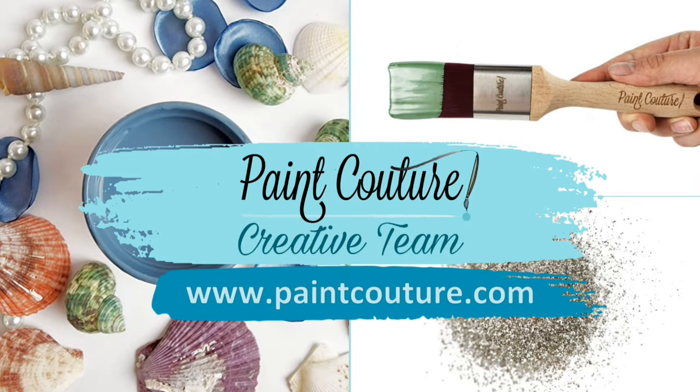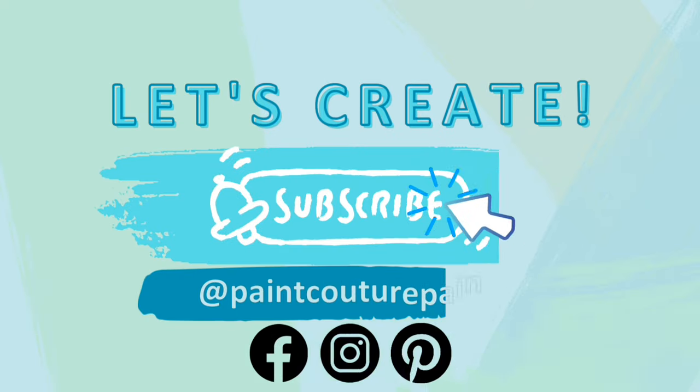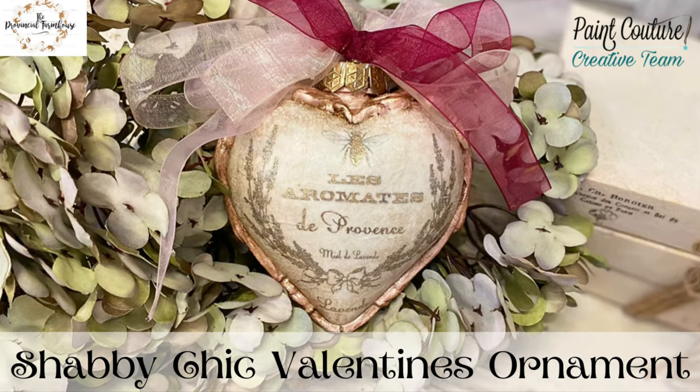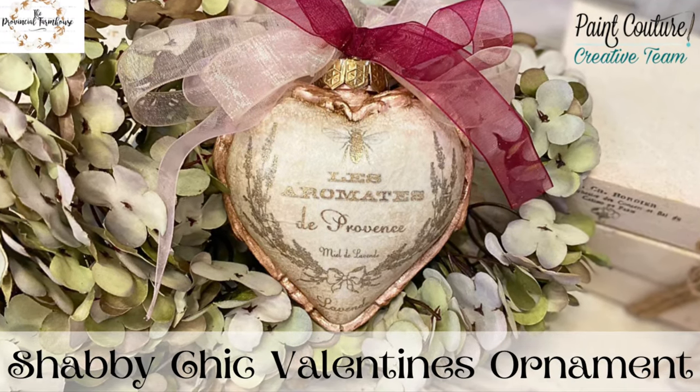Hi everyone, it's Erin from the Provincial Farmhouse. In today's video I'm doing some creating for Paint Couture. We're going to be making a Shabby Chic Valentine's Day ornament.